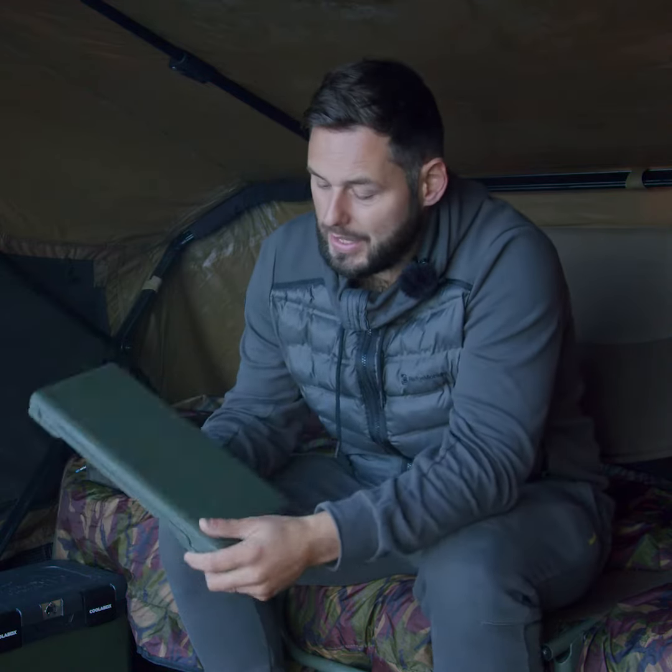That is the rig box there — nice and strong, nice and robust. The addition to the Armoury range comes with the super strong magnets and the measuring ruler to get your rigs the exact same length each and every time. There really is something now in the Armoury range for everybody — you've got the rig box, the Armoury Lite, and the Armoury Pro.